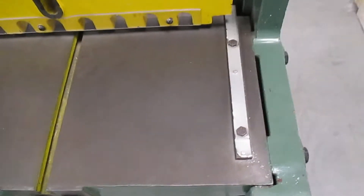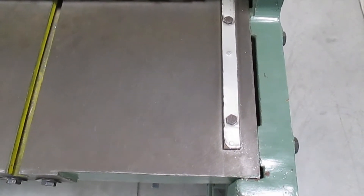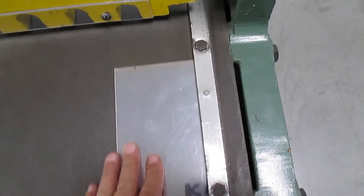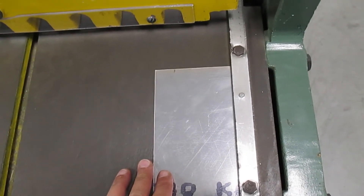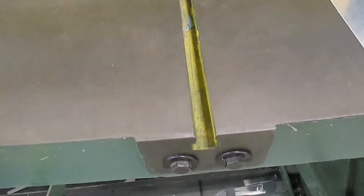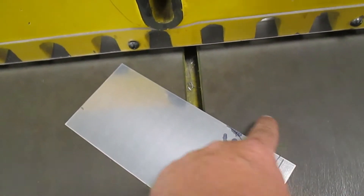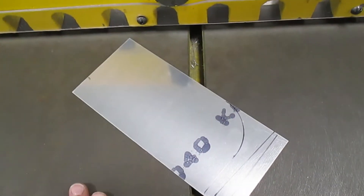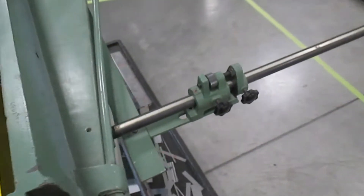It's called a squaring shear because it's got an arm here that we can use as a reference to put our material down and hopefully end up with a nice square cut. Always a good idea to check these in a new shop to see how perfect they are for square. It's also got a little groove where you can put in a tool that locks down to set things on an angle — you can bolt in a slider piece of metal to cut perfect angles consistently.